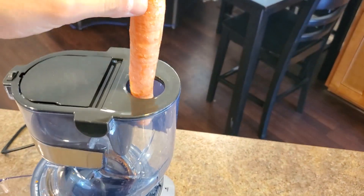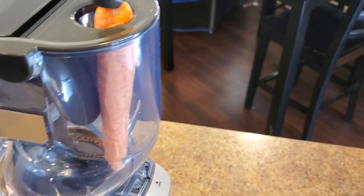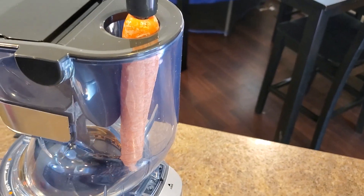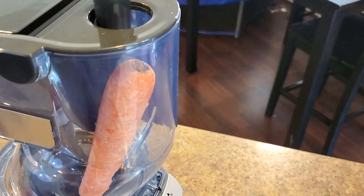Let's go to the carrot. Just drop the carrot in as a whole. It doesn't go in all the way down. I guess if it was a little bit longer the spiral would have pulled it in, but this way we'll just give it a push.